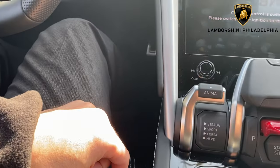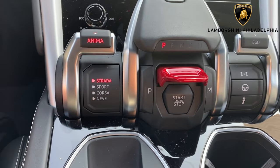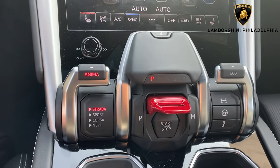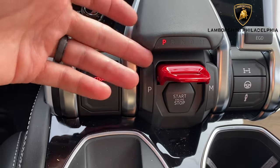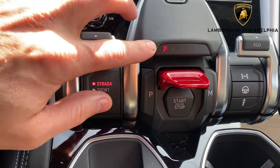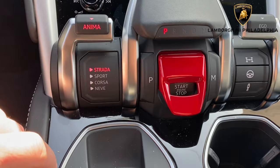Start up — make sure your foot is on the brake and the key is in the car and simply give a press. At that point, you are now in park. So as you see, park is right here, little P is right there. You also have a reverse, a neutral, a drive, and manual mode.